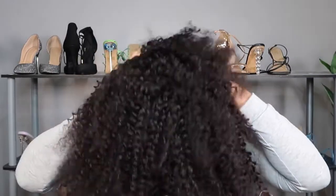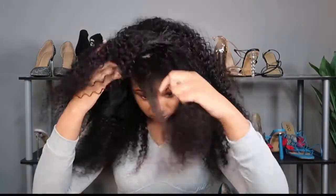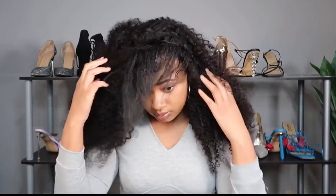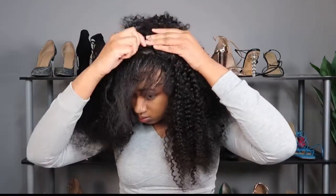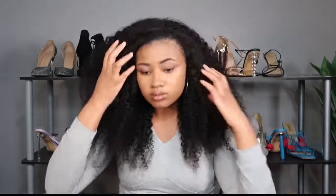I also wanted to switch it up, so I'm going to take my headband wig and use it as a half wig today. Headband wigs can get mundane — just throw it on, throw a headband on it, and go. I'm trying to be more creative with it, so let's see if I can treat this like a half wig, especially since it's a kinky curly texture. I wanted to see if I could blend the hair and make it look like free hair, not just the typical half up, half down.